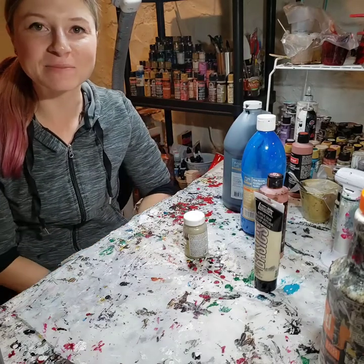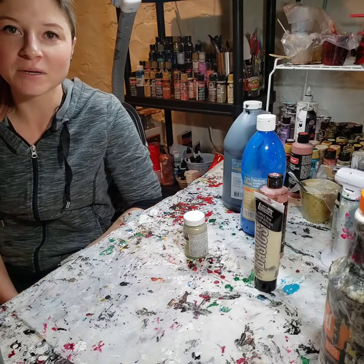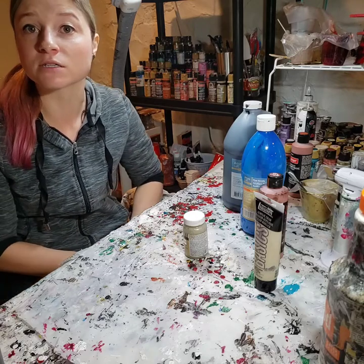Hi, my name is Wendy, the face behind Wendy Work Art on Instagram. In this video I'm going to show you a simple recipe for mixing your paint for acrylic paint pouring or fluid art.